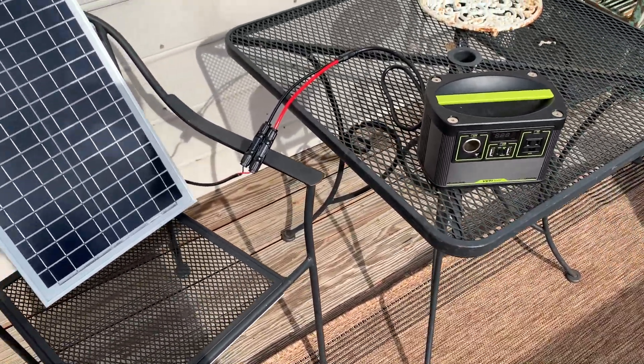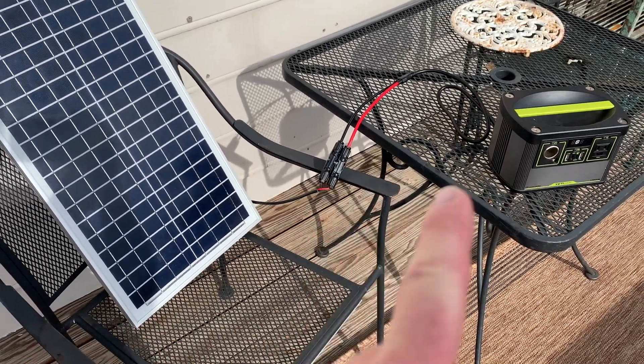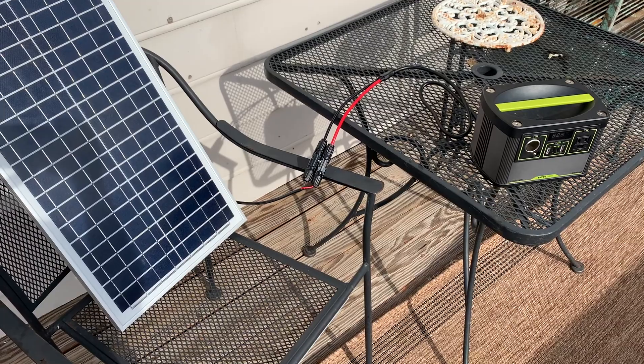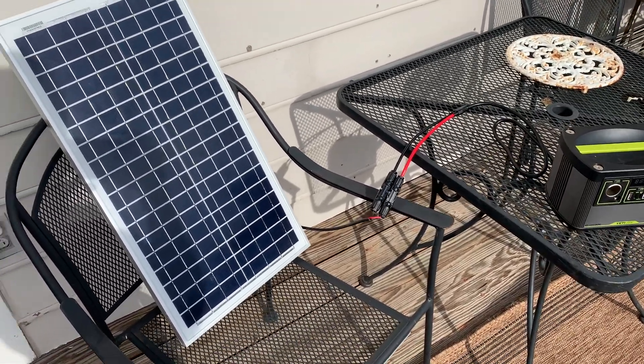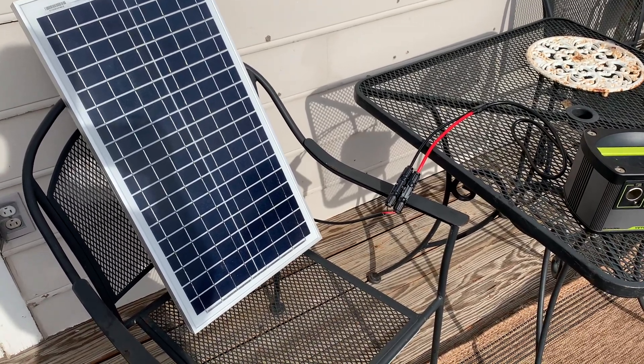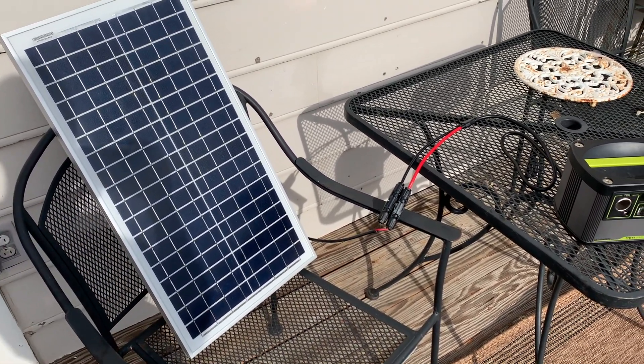If you look on the front here you'll notice it's charging — there's a little blue light that comes on down here to the right. Just to give you an example of what this is capable of: I left this out here for roughly an hour to an hour and a half the other day and got about a 10% charge. So 30 watts is not going to give you really high-powered fast charging, but it is great on bright sunny days in a pinch.